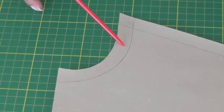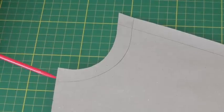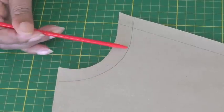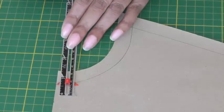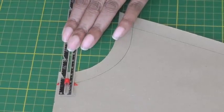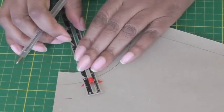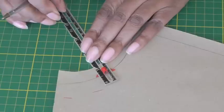Here I have the neckline with the seam allowance. What I'm going to do is decide how much I want to take away from my sewing pattern from the seam line, which is here — this is the seam allowance. Once I've decided how much I'm going to take away, I then mark it all the way around until I've got that shape.